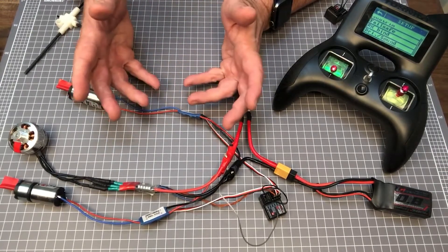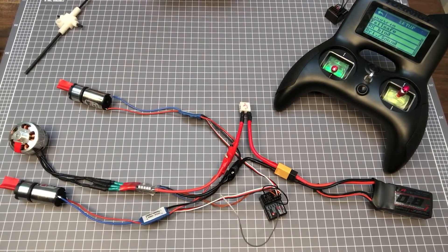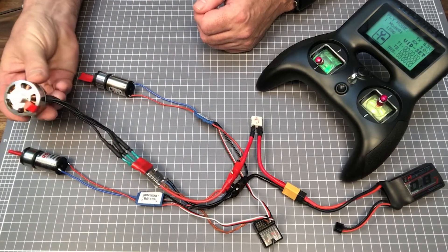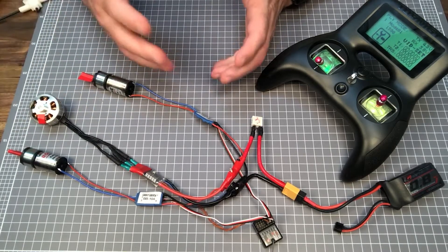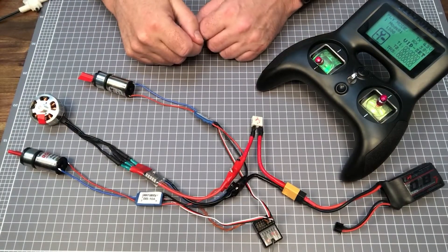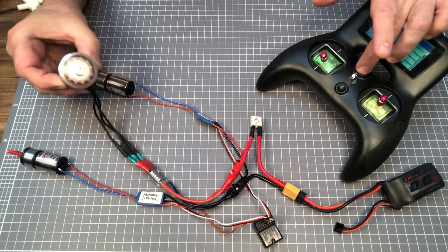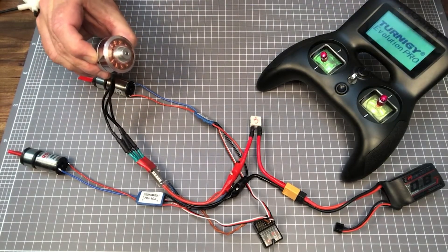Also be aware that most transmitters can bind with quite a number of separate receivers. Most event organisers will require your receiver to have a failsafe and will test that your robot complies with this rule before a competition. An inbuilt receiver failsafe will power down any connected devices on loss of signal from your transmitter. The easiest way to test that you have a compliant receiver is to run your bot in a protected environment and then switch off your transmitter. If within a second or two all your motors power down, then you probably have a compliant receiver.